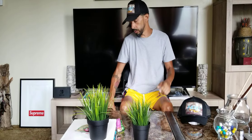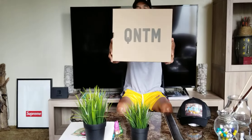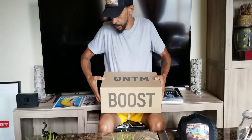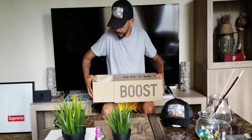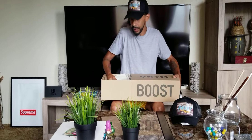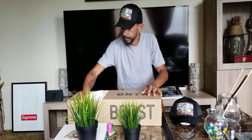We're here to do the review on the Yeezy Quantum Barium Colorway. They had released a pair of basketball editions, lifestyle editions, and now these.